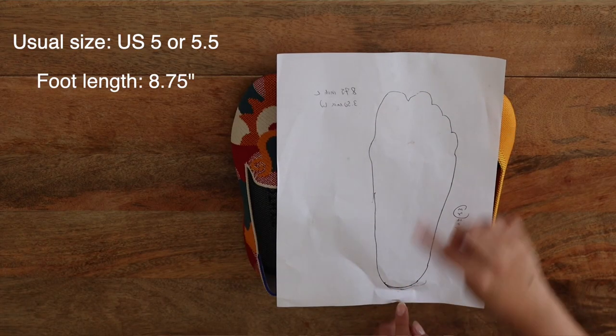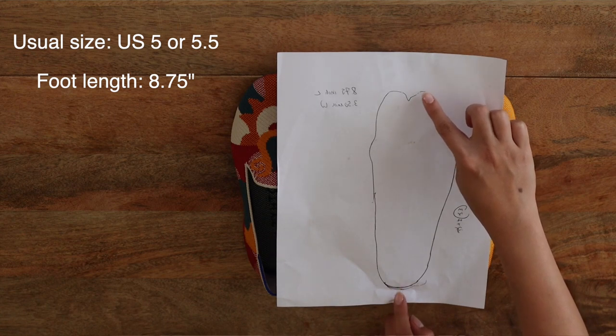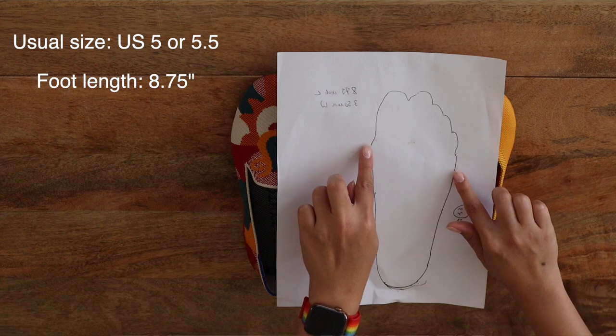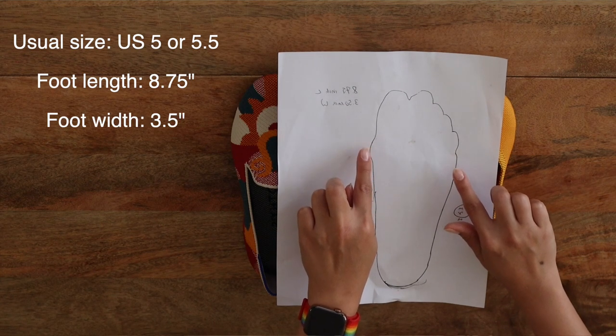On to the sizing. For 95% of my shoes I usually take a US size 5 or 5.5 depending on whether the brand runs small. The exact measurements of my foot are: longest toe to heel is 8.75 inches, and the width at the widest part — near my bunion and pinky toe — is about 3.5 inches. That puts me slightly over medium width. I'm also flat-footed, so keep in mind that everyone's foot is different.